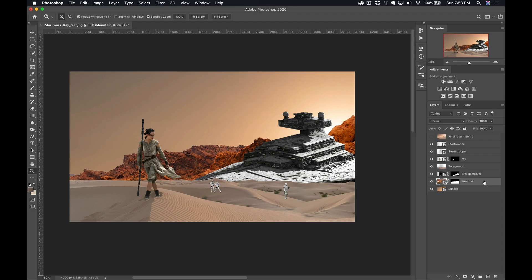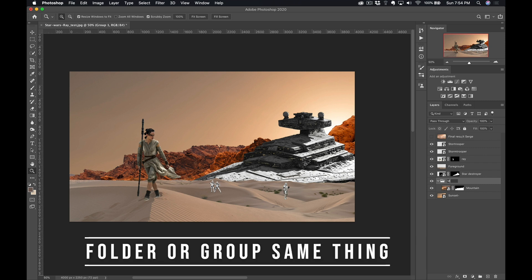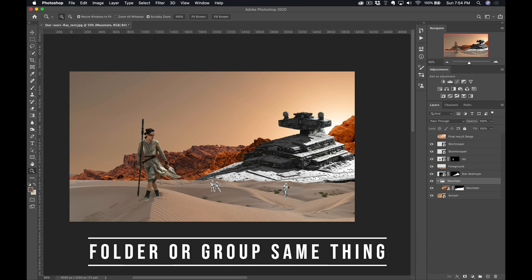What I'm gonna do is color correct from the back forward. I'm gonna start with the mountain, which is the furthest away. To color correct something when you just have one layer, the best practice is to put it into a folder, because we're gonna add different kinds of corrective layers on it, and for cleanliness reasons you want that in a folder. So to create a folder, you just press Command or Control G. And I'm gonna call this 'Mountain.'